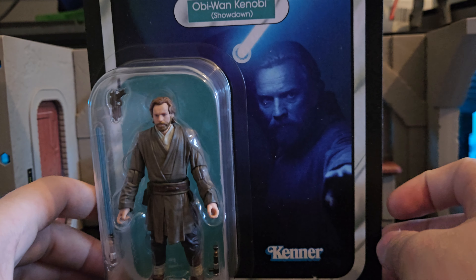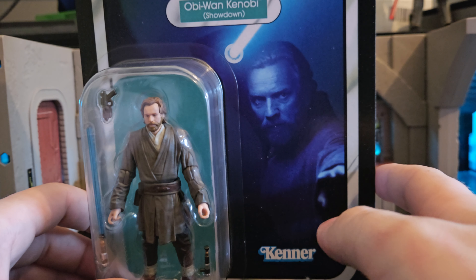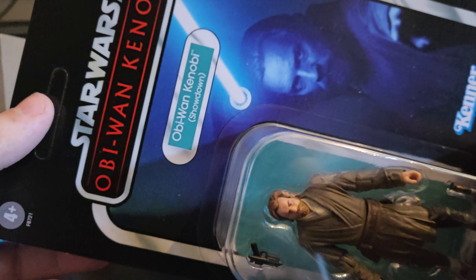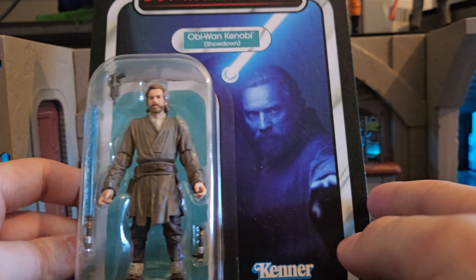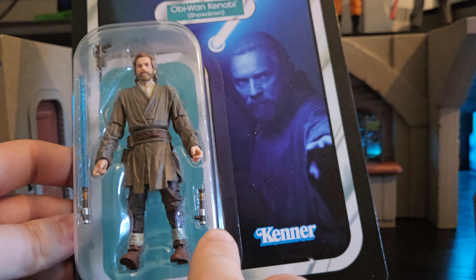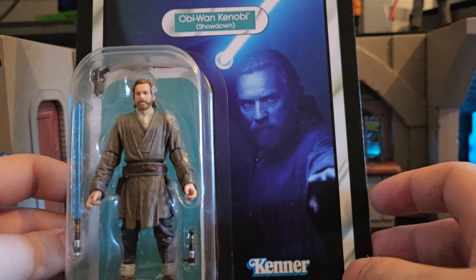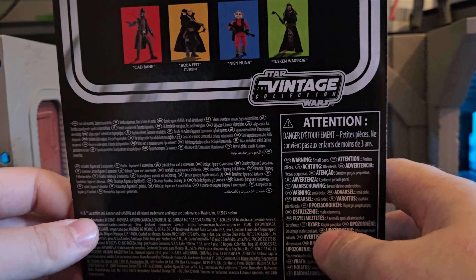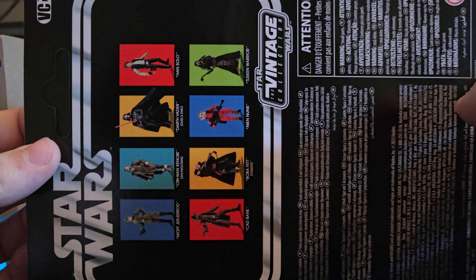This is the Obi-Wan Kenobi — beautiful, absolutely beautiful artwork on the packaging. Of course, you've got the unpunched hole up here. Obi-Wan Kenobi comes with a lit and unlit lightsaber as well as his blaster, which is really cool. This is absolutely amazing. Then on the back of the box, we've got a lot of legalese and the rest of the figures that come in the wave.